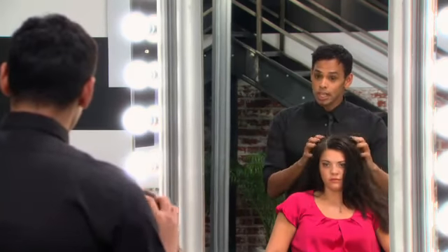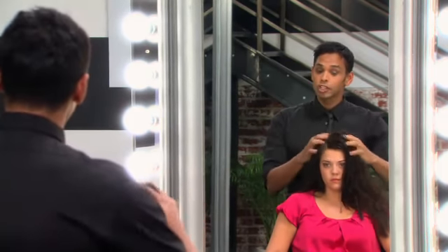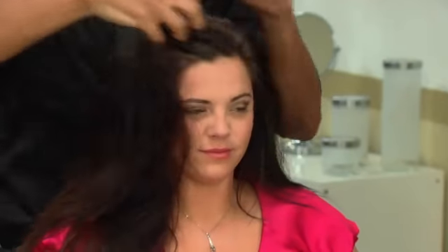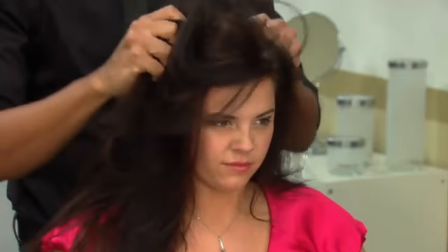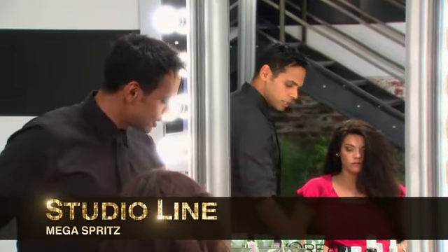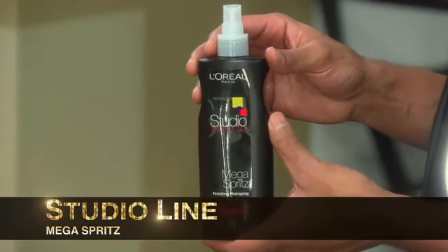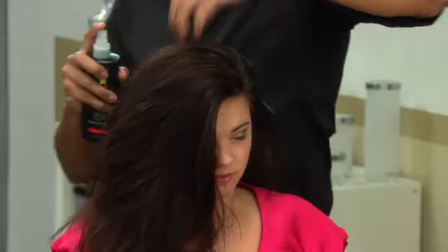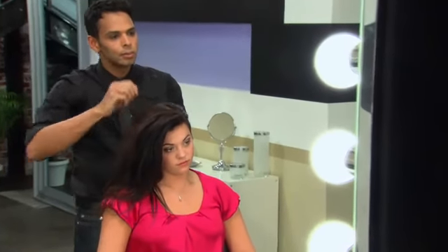So because we already have the gel in it, I'm going to first just scrunch dry the gel so that we can create that look. The next thing we want to do is kind of lock in this texture, so I want a spray that's going to be wet and flexible. I'm going to use the Mega Spritz by Studio Line. Spray and scrunch. Because you want a little bit of lift at the root, we're going to, with our fingers, comb the hair over to the side.